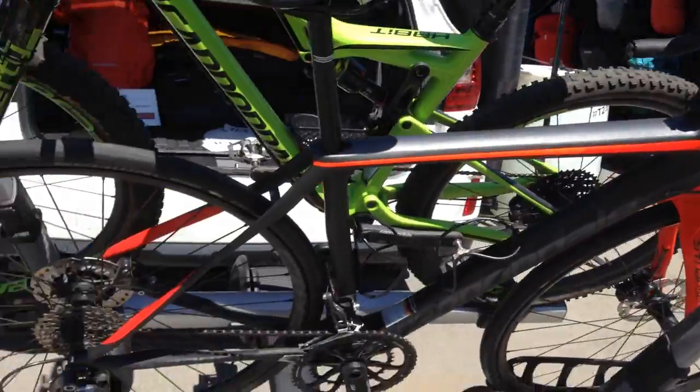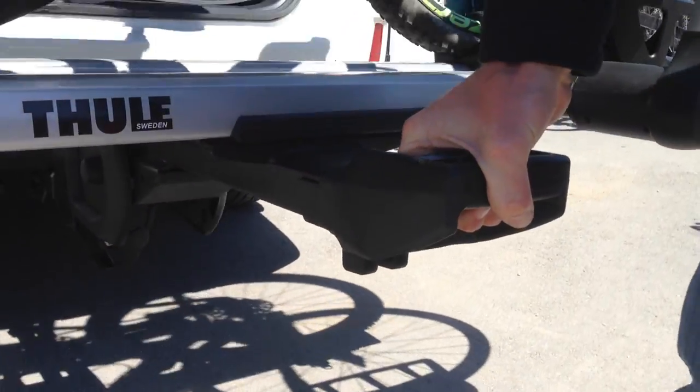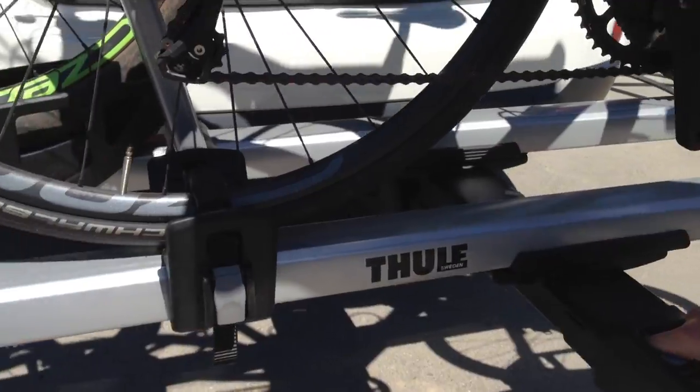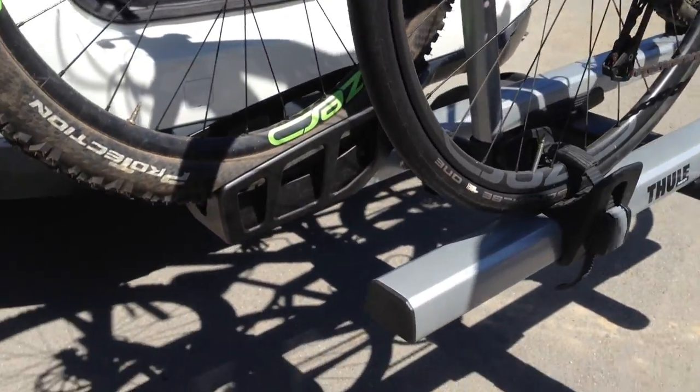This is an updated version which has tons of features including the new switch. What we did is we moved the switch from in back on the old version to out on the end, so it makes it super easy to raise and lower the rack. It's much more intuitive.